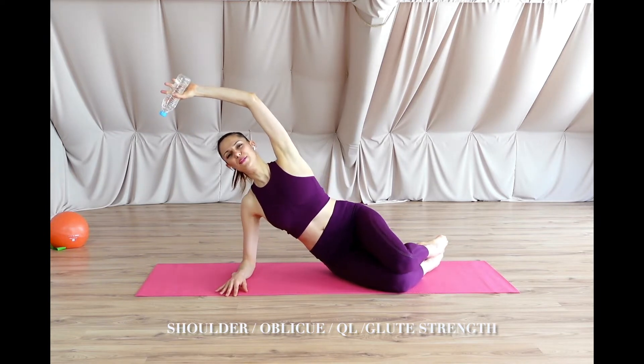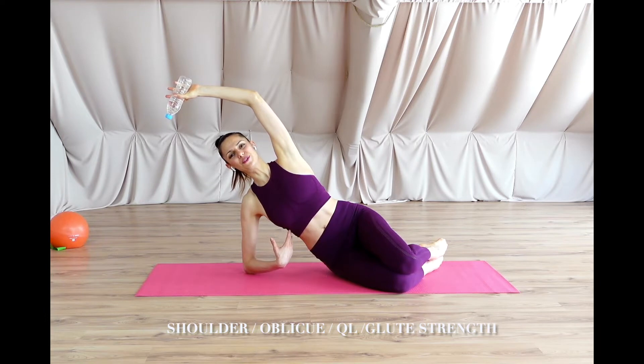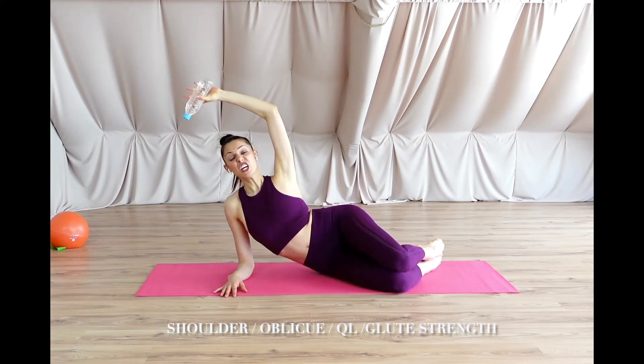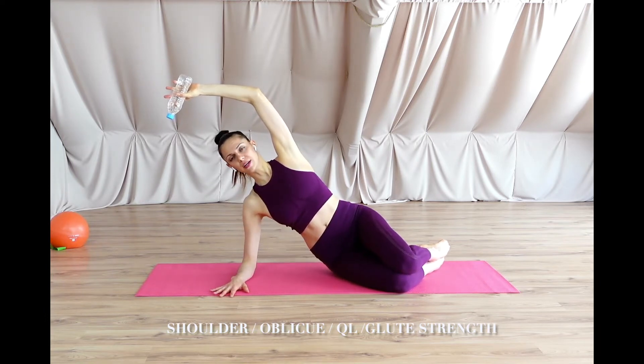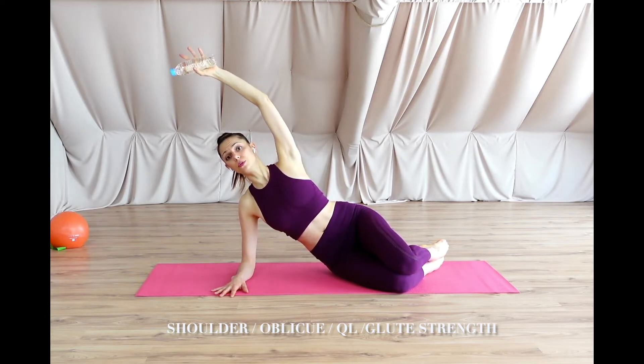This is it — we are into the starting position: elbow underneath shoulder, ribs together, never let them go, placing the shoulders down and elongating the neck. Hold the water bottle up.